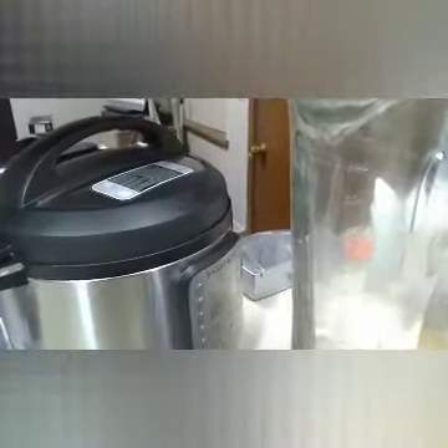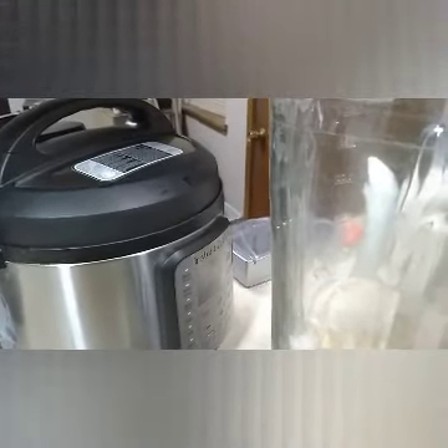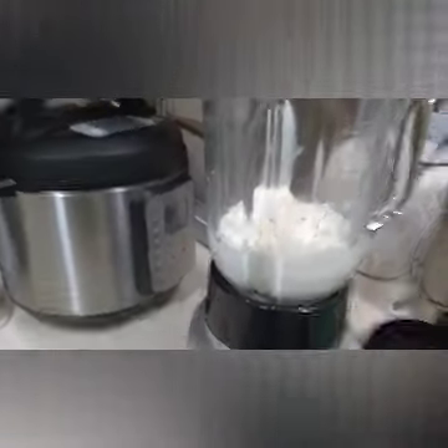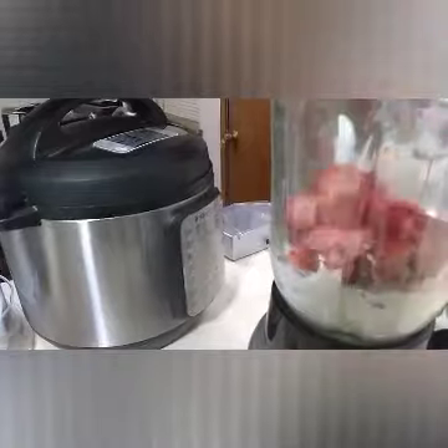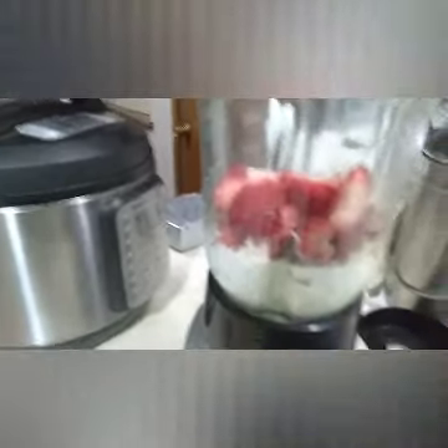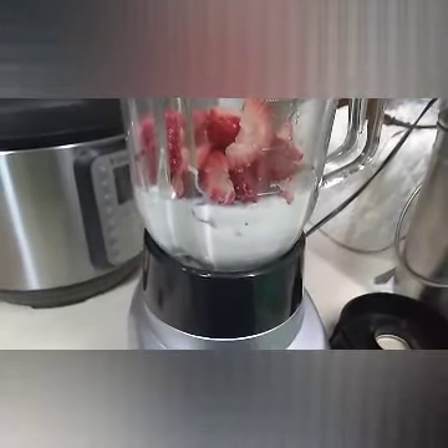We're just gonna add half the amount of milk, just so it's liquid. And we're gonna go ahead and add those strawberries, which is about a cup. And then we're just gonna blend it.